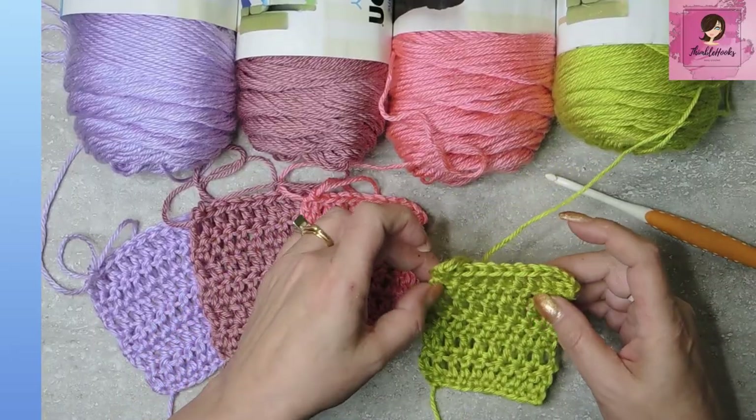Ciao friends! Beth of Thimblehooks here, thanks for stopping by. Today I'm going to share something that I'll be using in an upcoming project. It's kind of important for the way that I do things, and it's kind of important for people who don't like noticeable gaps and things that show.